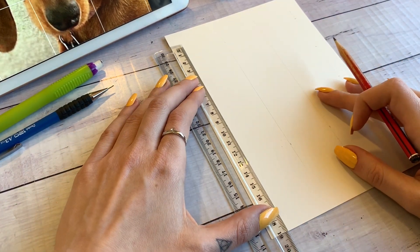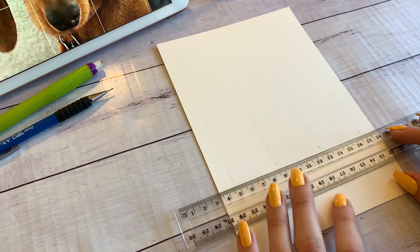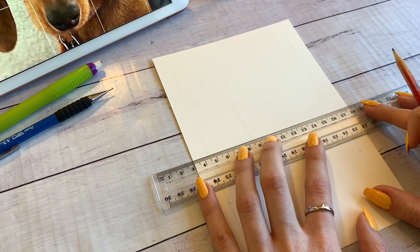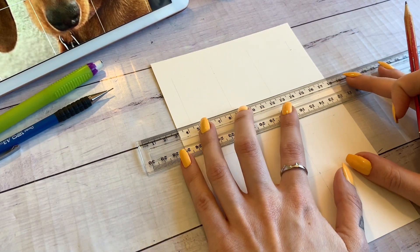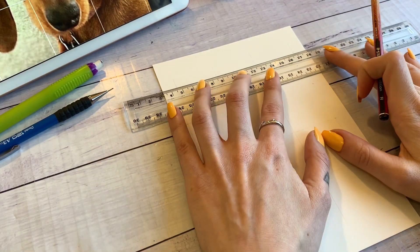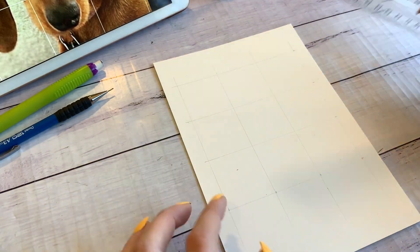I prefer a really simple grid and using it as just a guideline — I'm more focused on grabbing the essence of what I'm drawing rather than trying to do a super realistic piece. You might have noticed that I only marked the bottom and the right-hand side of my grid. If you feel more comfortable marking both sides to have a straighter line, go ahead. I use the clear ruler so I can judge it by the markings of the measurements.